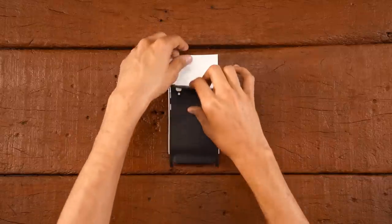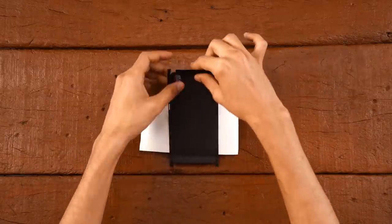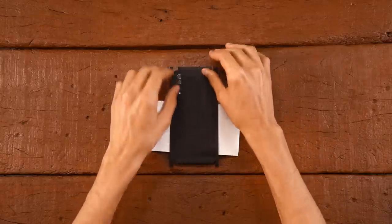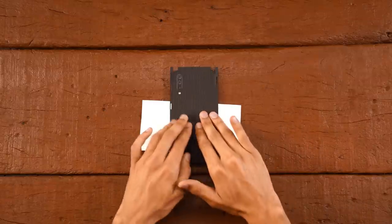Place your phone on a flat surface. Then remove the skin from the 3M paper and reattach it as shown. Now align the skin with the camera cutout and flash. If you mess it up, just peel back slowly and try again. Once perfectly aligned, apply firm pressure on it.